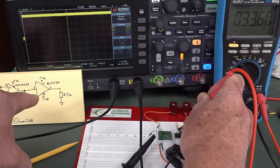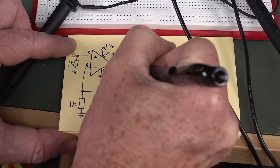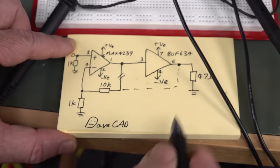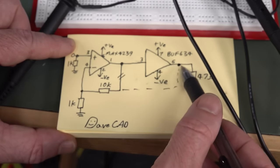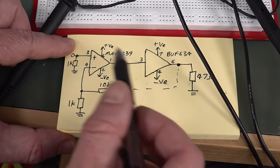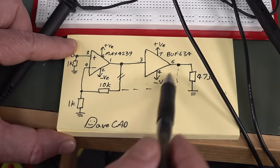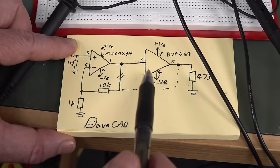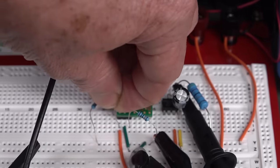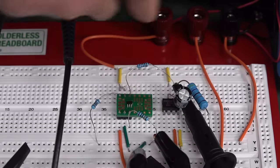What we're going to do is break the feedback path from the output of the MAX4239, and instead connect it to the output of the BUFF634. And bingo — we've now got the buffer amplifier in the feedback loop of the MAX4239. So our output voltage now should be determined by our input amplifier, not by the BUFF634. It should eliminate the offset voltage in the BUFF634 by compensating with the gain of the MAX4239. So here's our feedback resistor coming from the output of the MAX4239 — I'll connect that over to the output of the buffer amplifier.